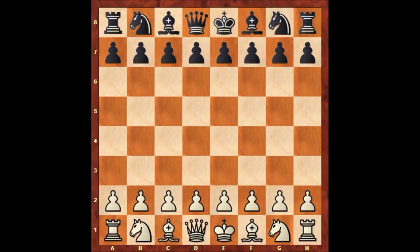Hi there, everyone. Let's check out one more chess game of Paul Morphy in the Paul Morphy chess game series. In this chess game, Paul Morphy is playing with the white pieces, and his opponent is John Rhodes. This game was played in Birmingham, England, in 1858.